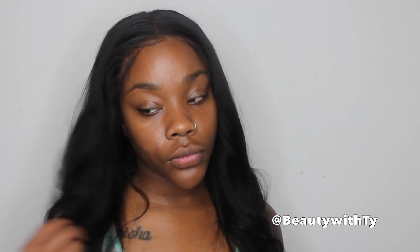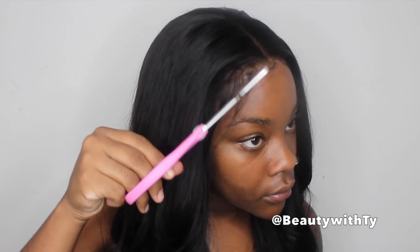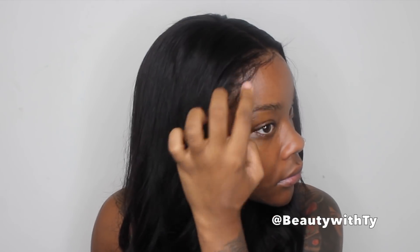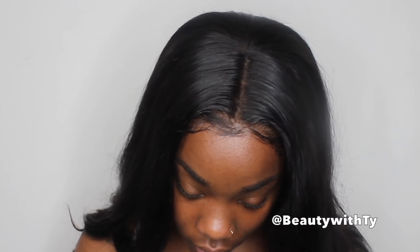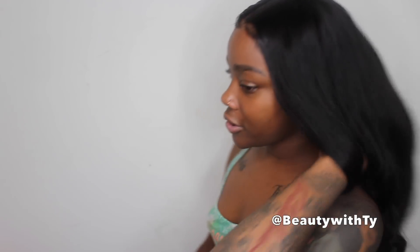This is how it's looking before I make any baby hairs. Now I'm pulling out a little bit of the edges that I purposely put down in the glue and swiping them over to make more of some effortless edges like that — I think that's cute.